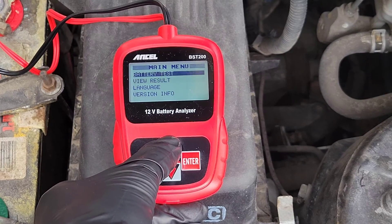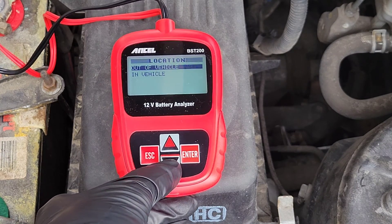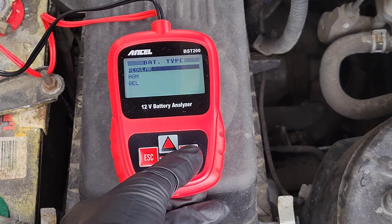Let's go into battery test, hit enter, and it's asking us whether the battery is out of the vehicle or in the vehicle. This one is in the vehicle, so we select that and hit enter. It's asking us the battery type. Generally the batteries will have a sticker on them that will tell you the type. This is a regular wet cell battery but there are other types, so look for that sticker and if you can't find it, contact the manufacturer. I know mine is regular so we hit enter.